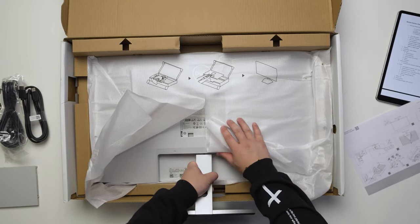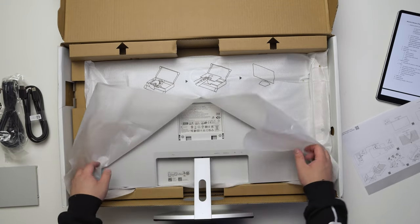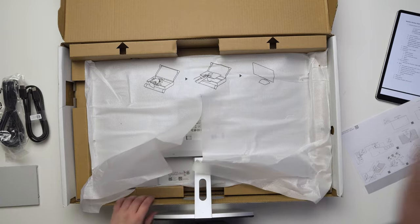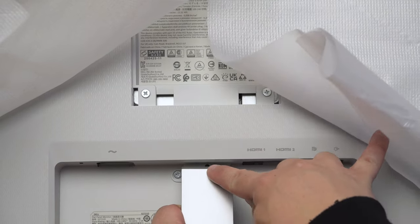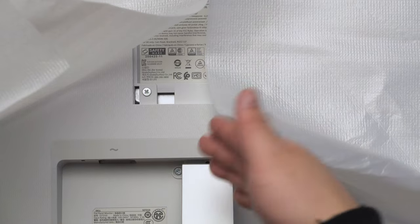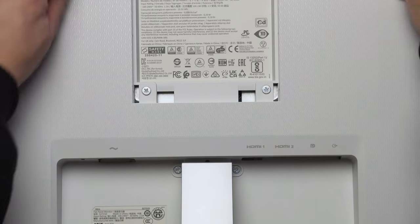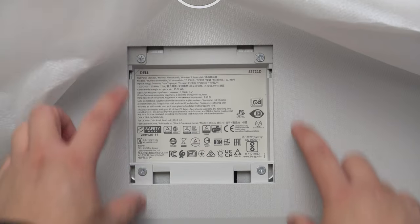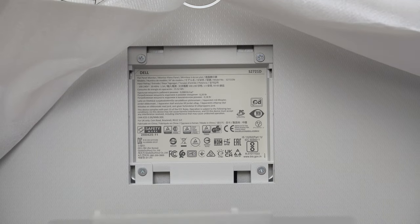You can hear it click into place. To undo it, there's a little hole — you have to poke something into it like a long screwdriver — and that releases the monitor. We also have standard 100x100 VESA mount holes with screws included.